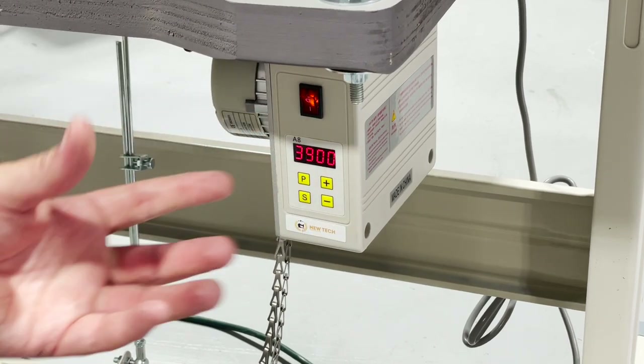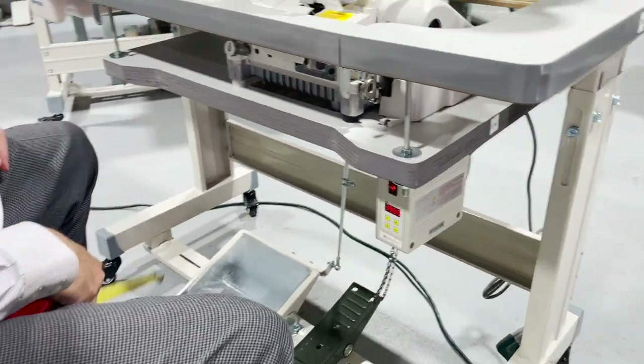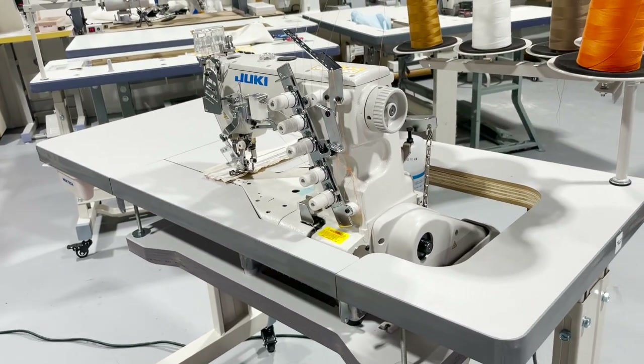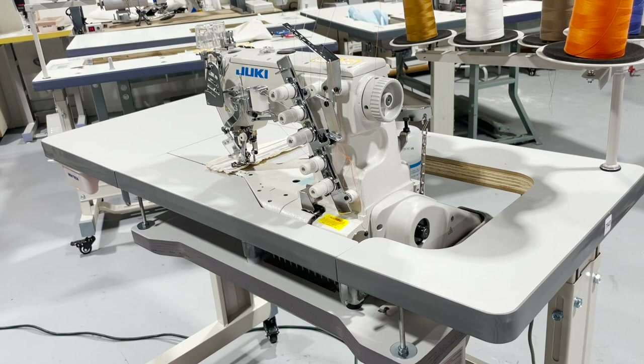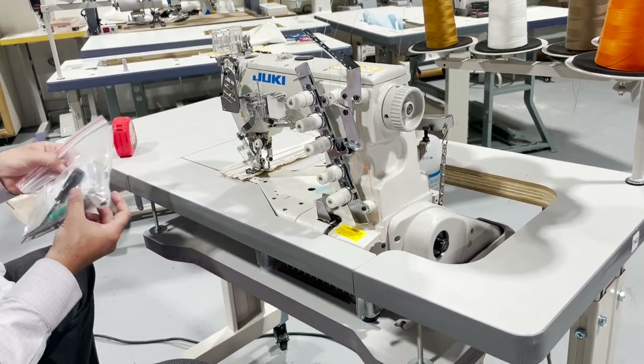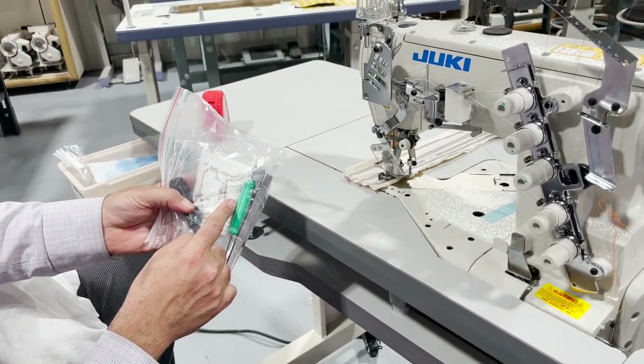The motor is made by Newtake — brushless — you can speed up, speed down. Beautiful sewing machine, tiny little motor in the back, very economical, green technology. And along with the machine we have a bunch of stuff: some tools, the diagram showing how to thread it.